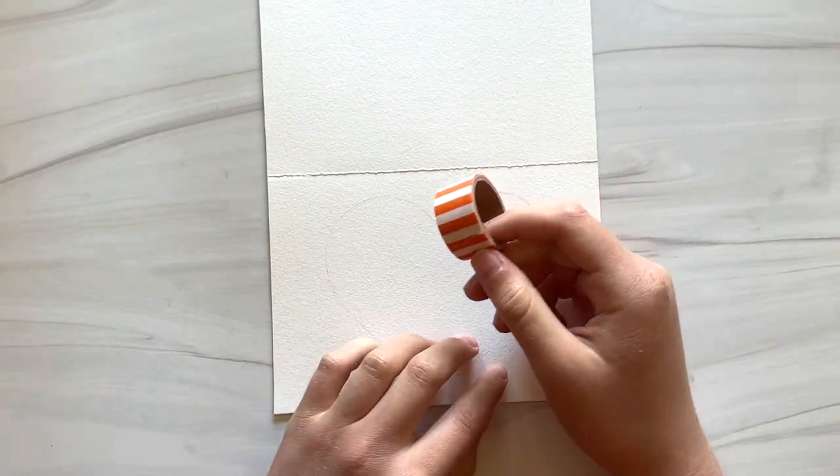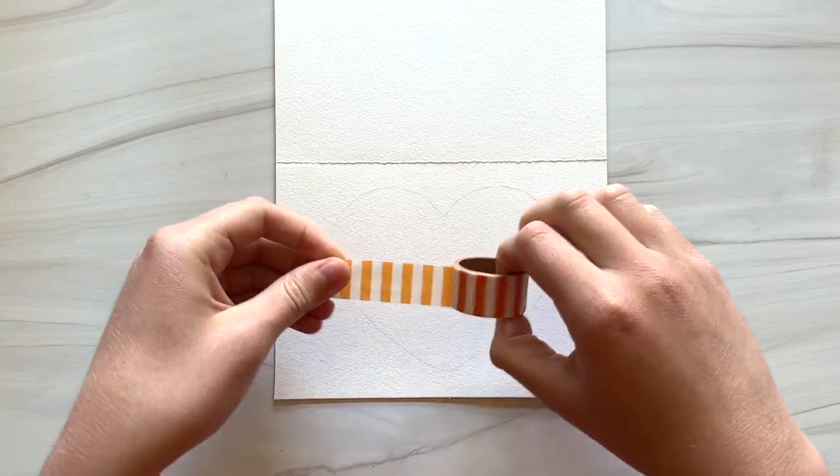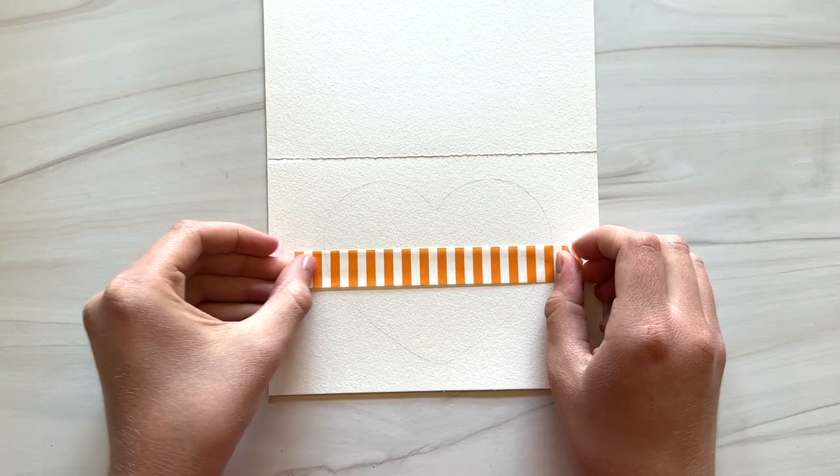And now we're going to tape off a portion of this heart shape with washi tape. I'm just putting a strip of tape across the middle of the heart.